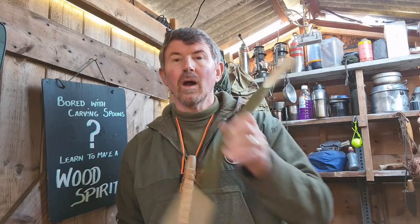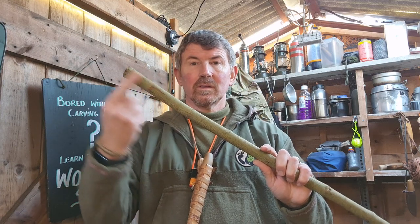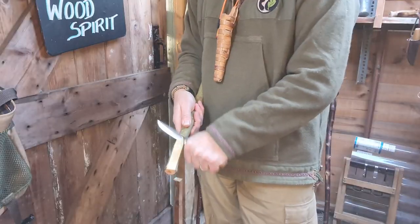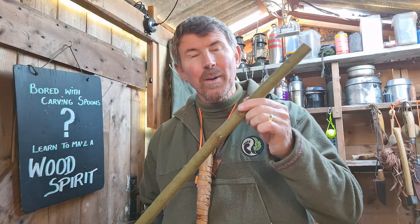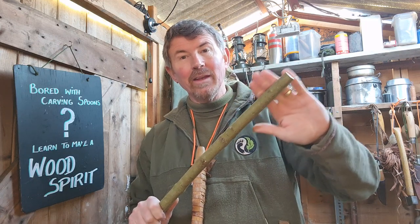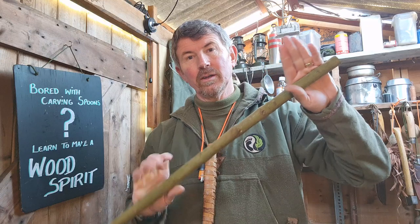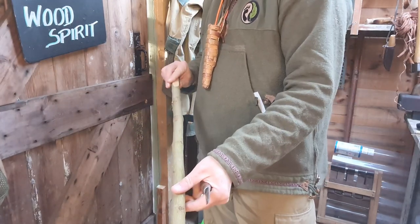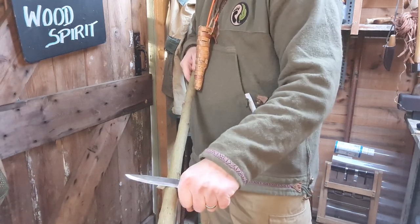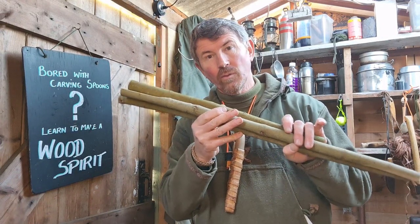With that one done, I'm now going to do the same to one of the longer sticks — putting a flat area there and a flat area there, again about the width of my palm across. Now with the other pole, I'm going to identify the thinner end and shave that end flat again to a palm's width. I'm going to do the other end, but instead of doing it on the same side, I'm going to do it on the opposite side. So that is the cutting on the three sticks done.